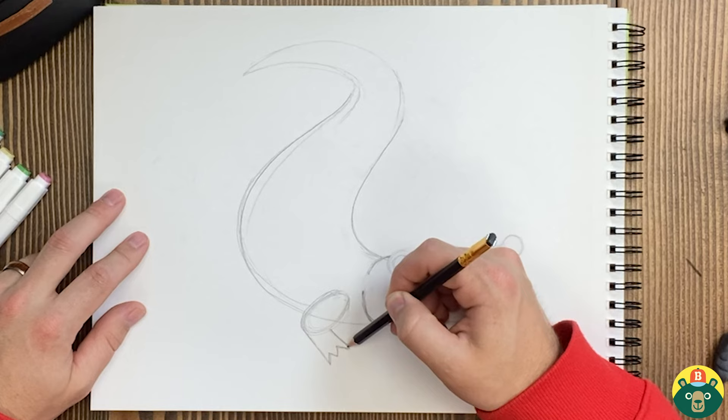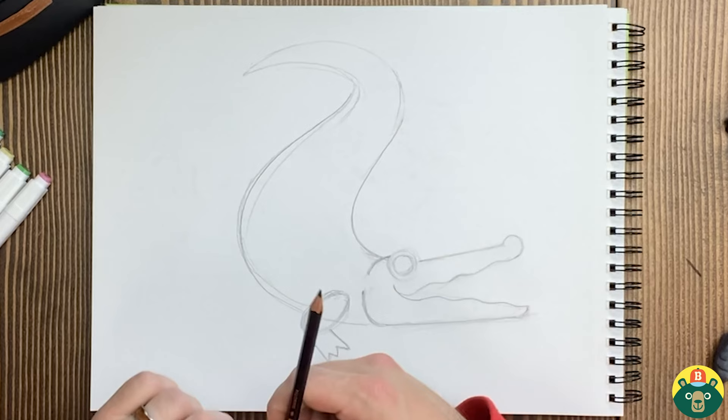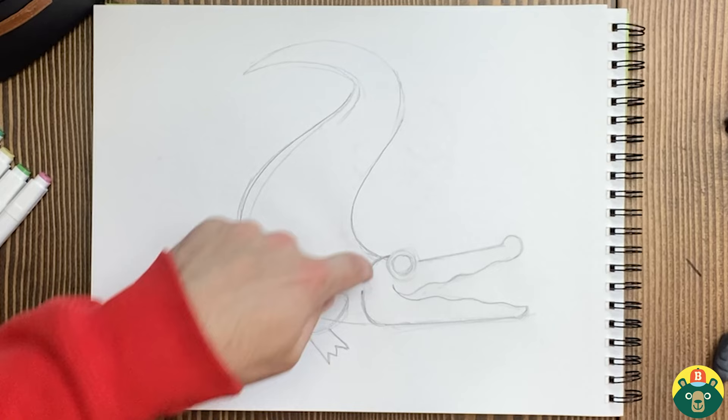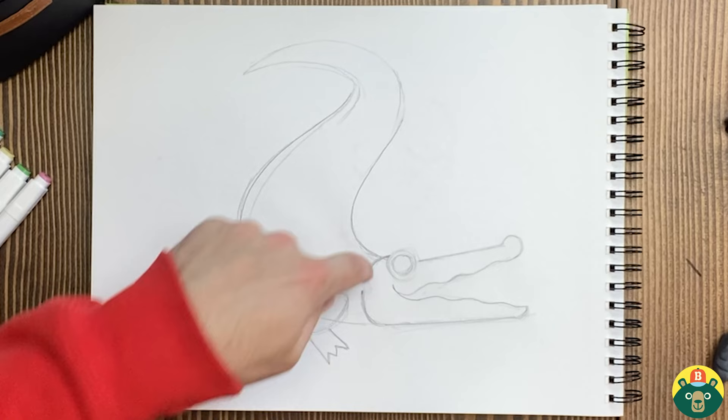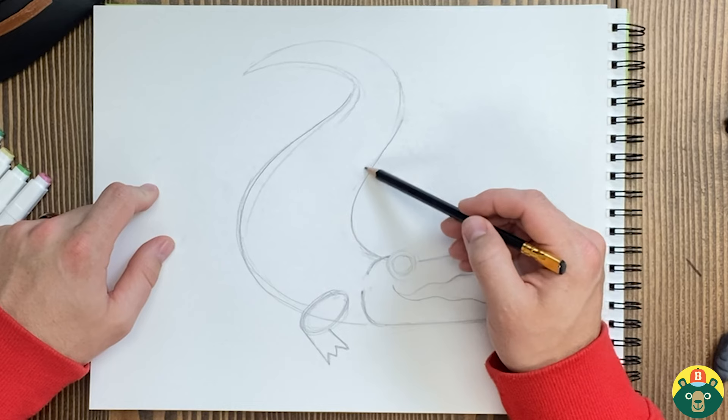And then we're going to draw their feet right here with the little toes — one, two, three, four. They have some really crazy claws, so if you want to draw real claws on there you can. They remind me of — and they are — dinosaurs, which is really crazy to think that these have been around for 70 million years and they look very, very similar to what they've looked like for a long time. Now the other leg on the other side is going to be hidden so we're not going to see it, but let's draw the other two legs in the back. Since half of their body is their tail, we're going to put their feet right around here.